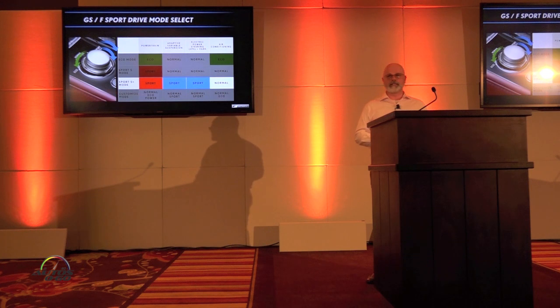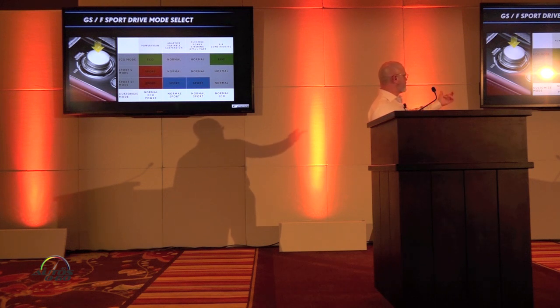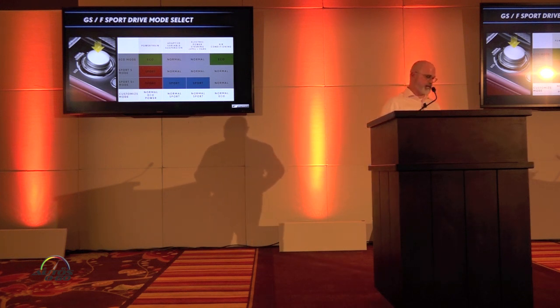Sport S Plus mode is where everything happens. It affects the powertrain, the adaptive variable suspension — giving you a more firm ride — electric power steering, and variable meter ratio steering. The GS, like the GSF, also has a customized mode. Through the navigation system, drivers can adjust powertrain settings — normal, Eco, or power — adaptive variable suspension for a firm or normal ride, power steering, and Eco for air conditioning, allowing the driver to fully customize their GS S-Sport.